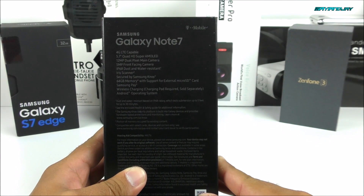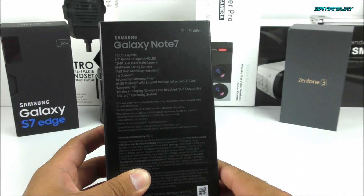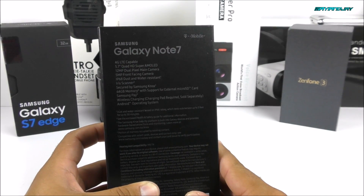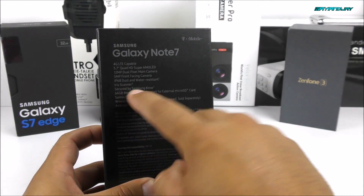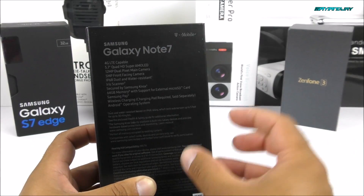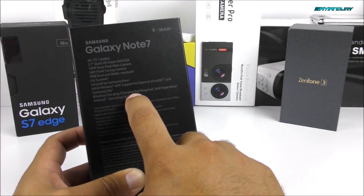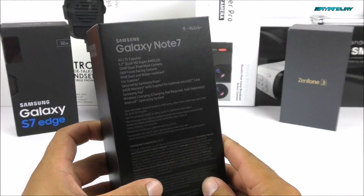On the back side, we have some of the basic specifications. It is a 4G LTE device with that 5.7 inch QHD display. It has a 12 megapixel rear-facing camera with dual pixel — a new technology by Samsung. It has a 5 megapixel front-facing camera, IP68 certification meaning dust and water resistant, and we got the iris scanner, one of the most exciting features. Other than the S Pen being really cool, the iris scanner is basically a fingerprint scanner for your eyes and it works very well. It comes with memory expansion up to 256 gigabytes and Samsung Pay. It also supports wireless charging with fast charging — something we didn't have with the S7 Edge.